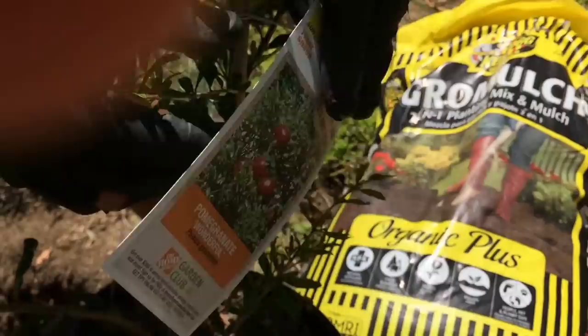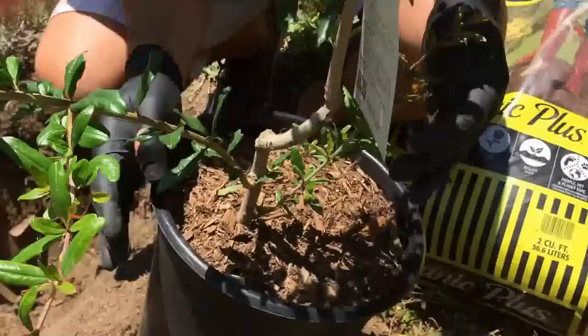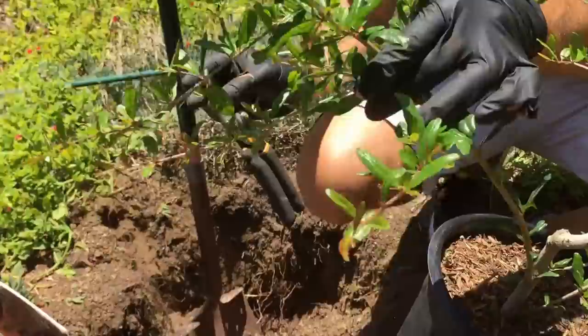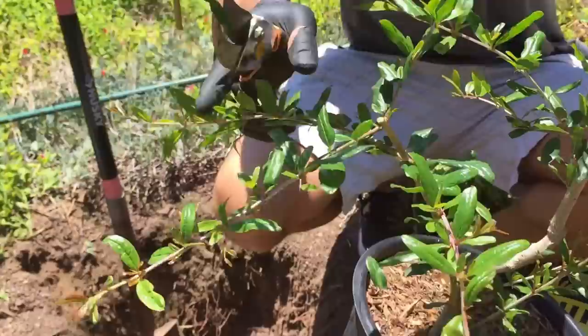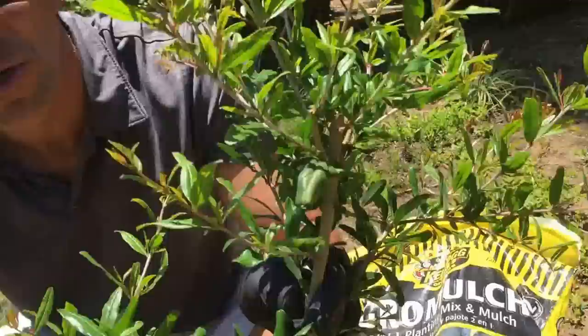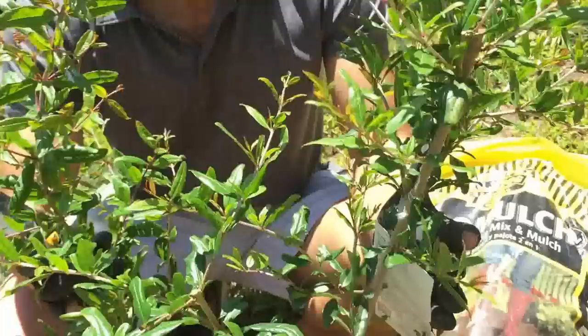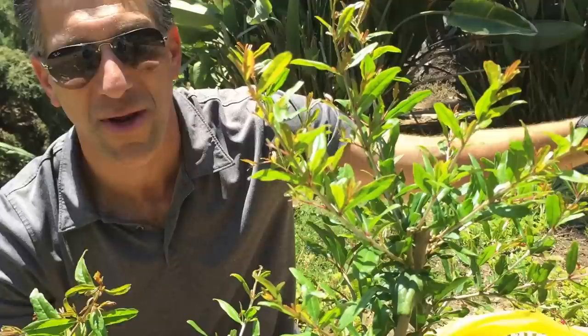My first tip is to make sure you start off with a tree that's either grafted or a cutting. Pomegranates are usually propagated from cuttings, which is simply taking a stem like this one. If we were to take off this stem and plant it, it would be a cutting and that plant would be identical to the one we just purchased from the nursery. Once you know a variety has excellent fruit, you propagate it either by grafting or cutting, so we know it will be as good as the original Wonderful pomegranate discovered many decades ago.